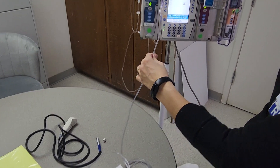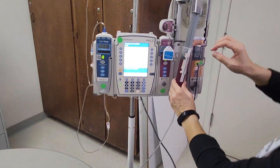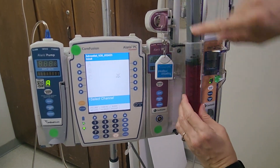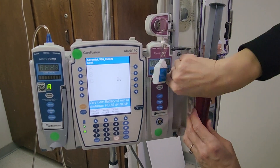Make the connection and then go ahead and place the syringe into the pump. Make sure that when you place it, you place it optimally so that you can see the markings on the syringe as well as the medication label.